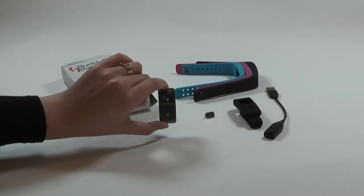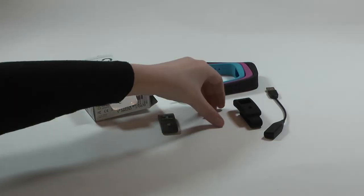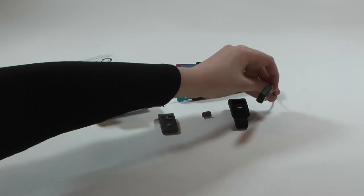In the box comes the Bodyband 2 module, three coloured straps, a closure clip, belt clip, and charging cable.